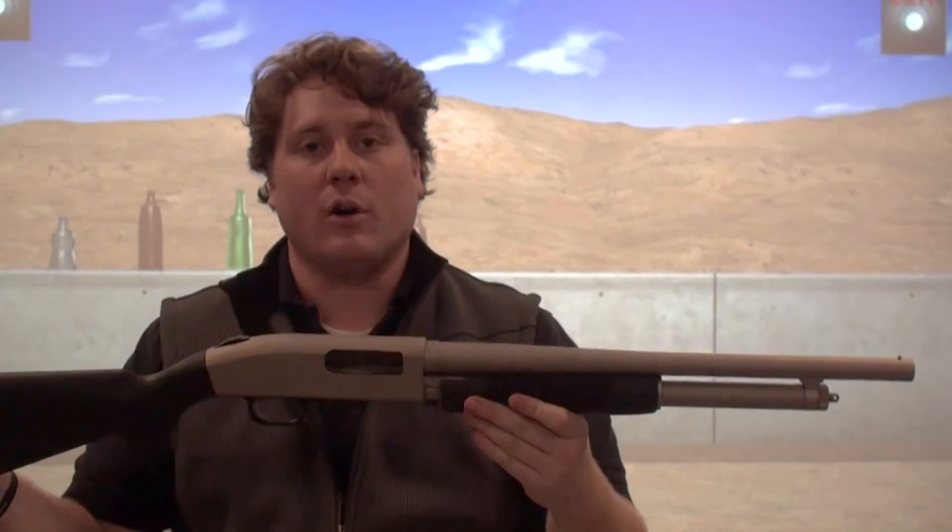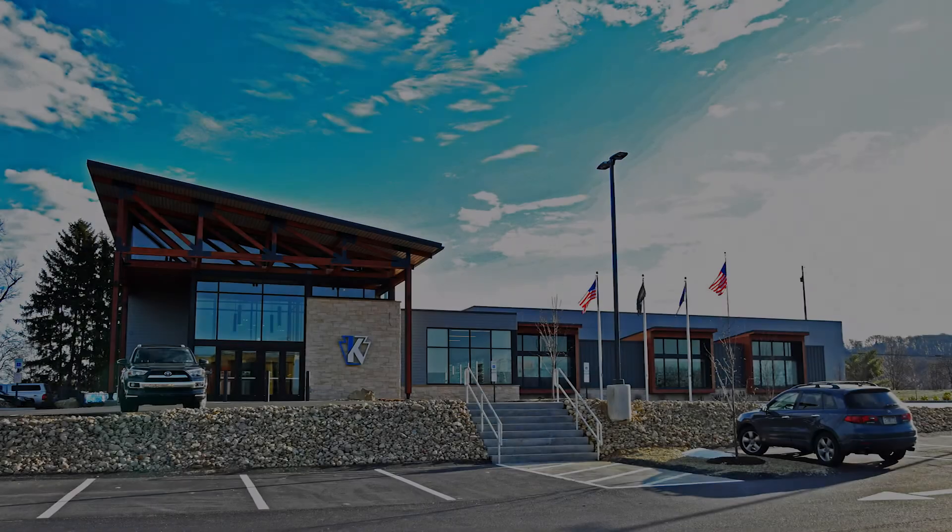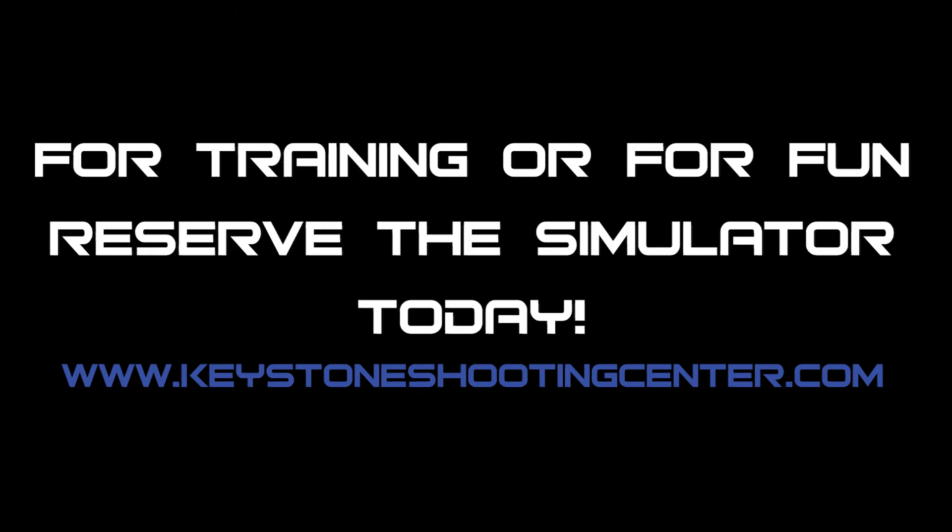Again, it fits any 12 gauge pump action firearm.